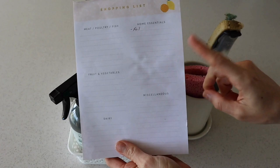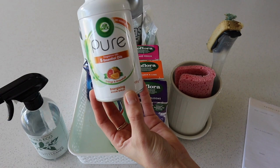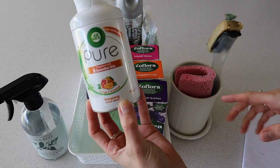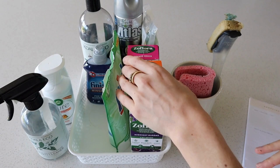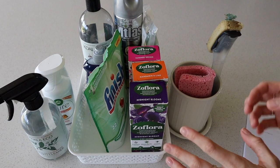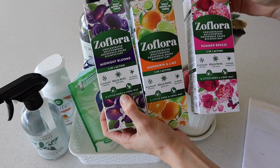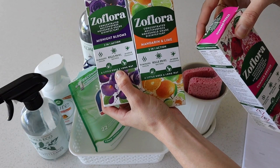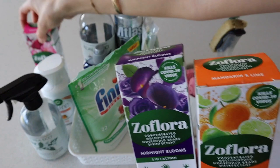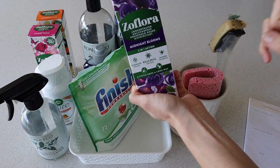We also have this Air Wick room spray — it's really nice and light with a fruity scent. Whenever I finish cleaning the kitchen I either use this, or lately I've been filling up the sink with boiling hot water and dropping in a capful or two of Zoflora — the steam makes the whole room smell really nice and clean. I use Zoflora for a lot of things: a capful in my floor cleaner, for example. My absolute favourite scent is the mandarin and lime — it's really fresh and perfect for spring. It really depends on the day though, like on a rainy day I'll use the midnight blooms instead.